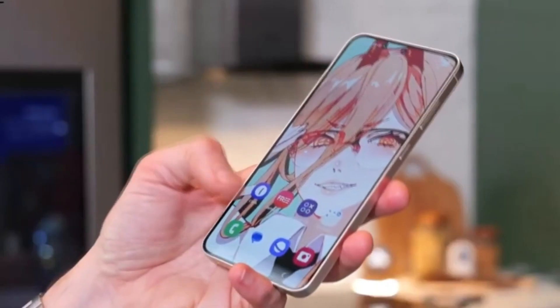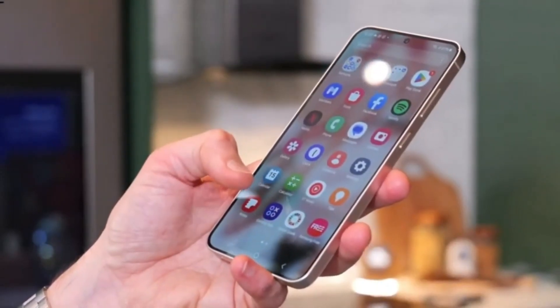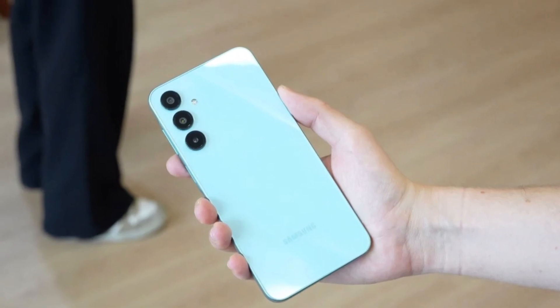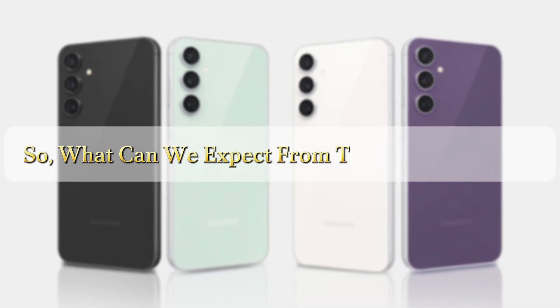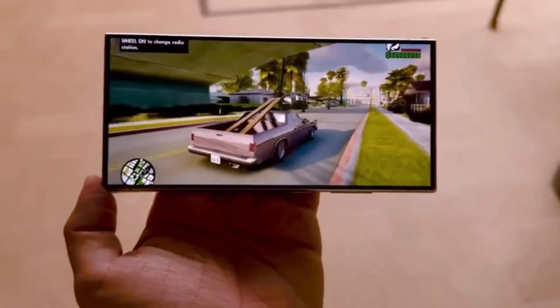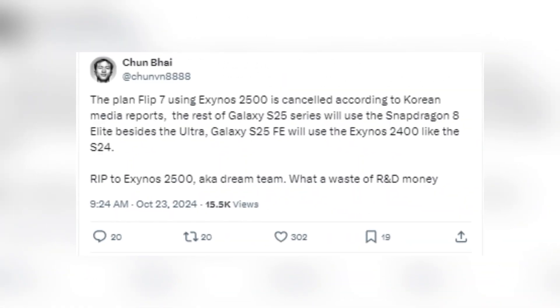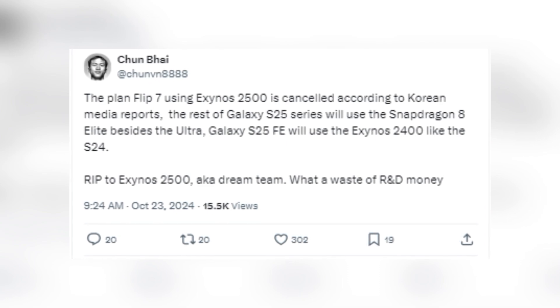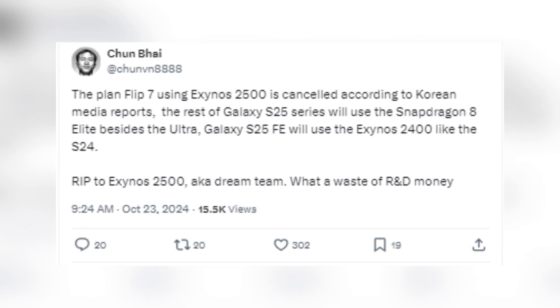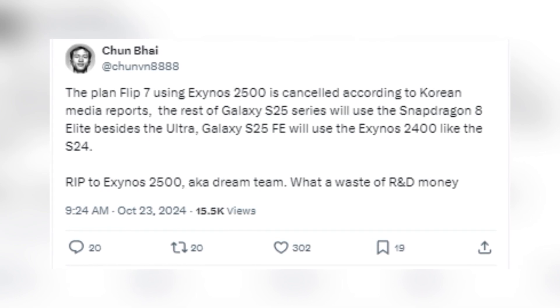The Galaxy S24 FE is still fresh off the production line, but speculation about its successor, the Galaxy S25 FE, is already heating up. Recent reports from reliable sources like Chum8888 suggest that Samsung might be making some significant decisions regarding their Exynos chips.